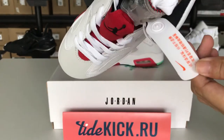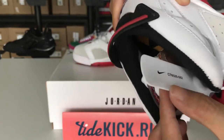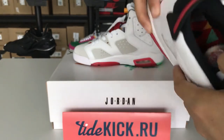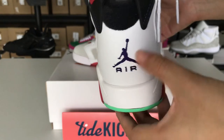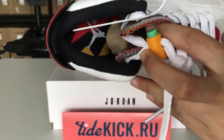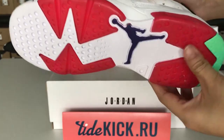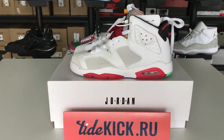This is the shoe's toe. Let you see the shoe's back. We ship with the original shoe's boots.